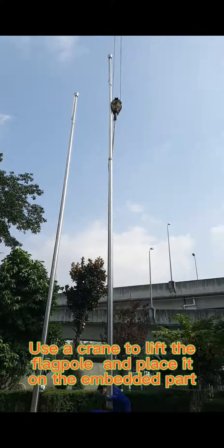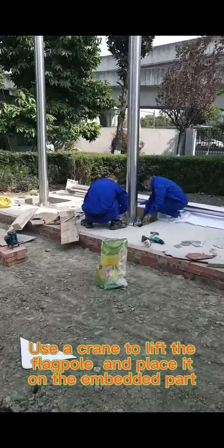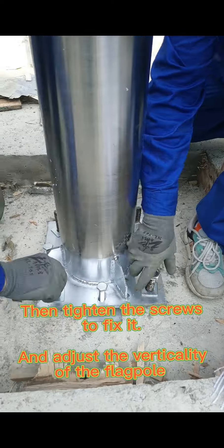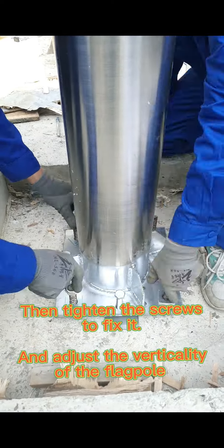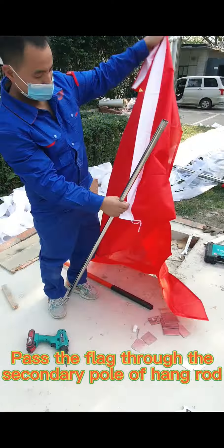Use a crane to lift the flagpole and place it on the embedded part. Then tighten the screws to fix it and adjust the verticality of the flagpole. Connect the secondary pole of the hand rod.